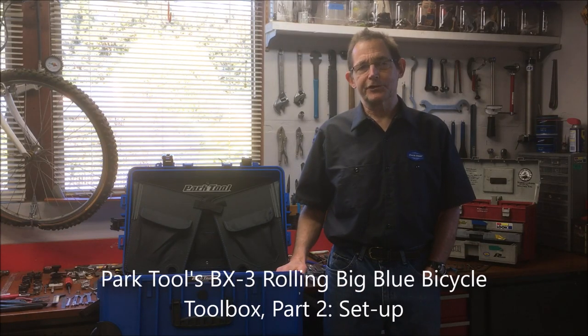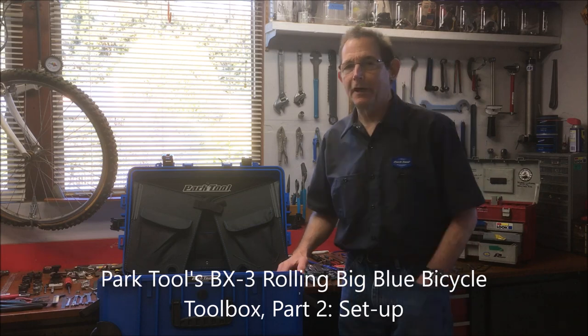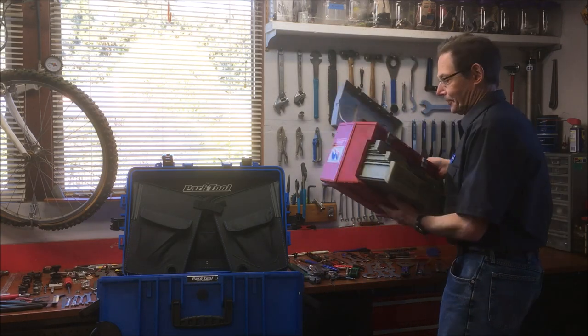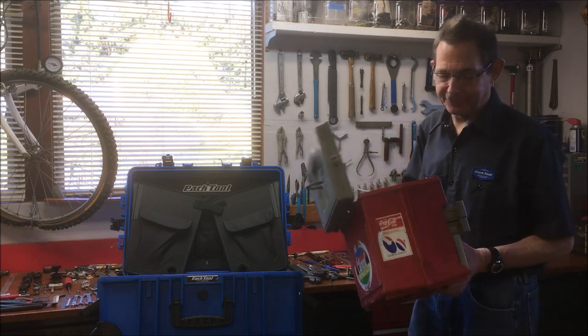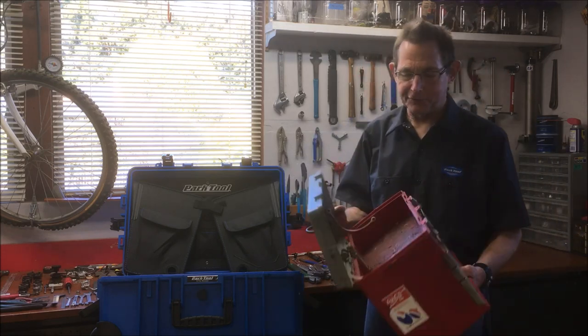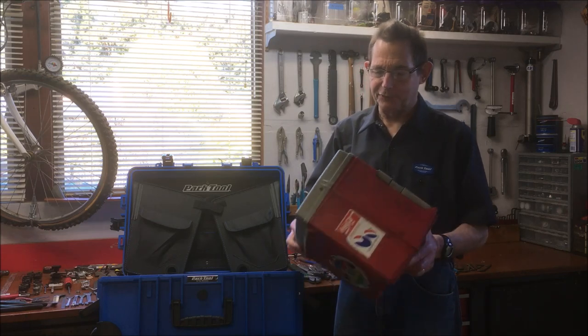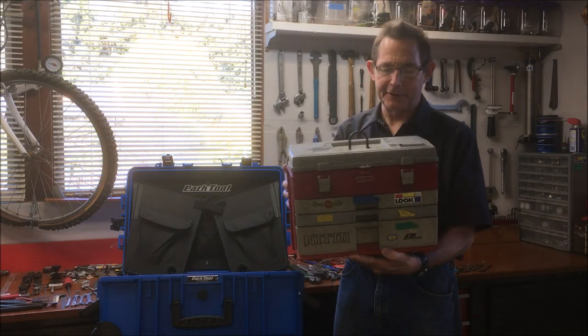Welcome back to my home bicycle workshop. With the season fast approaching, it's time for me to upgrade from my old beat-up toolbox. This little guy has served me well for about 20 years, but now the plastic is breaking and it's overstuffed with tools — can't fit them all in it anymore.